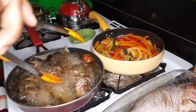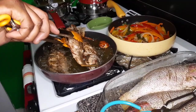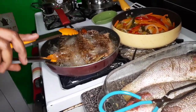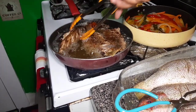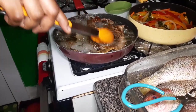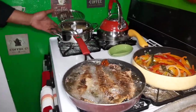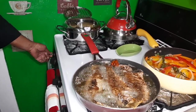I'm going to turn the fish. I'm going to turn on this part of the stove now for the heat of this oil for the festival.